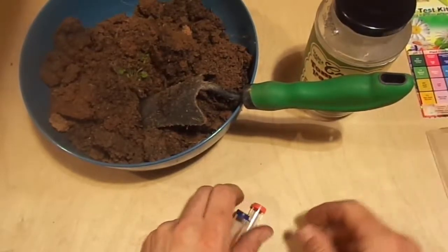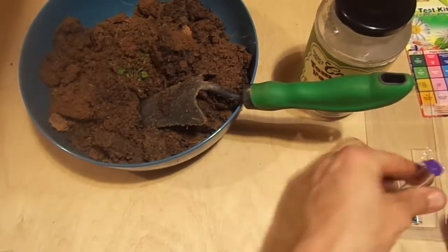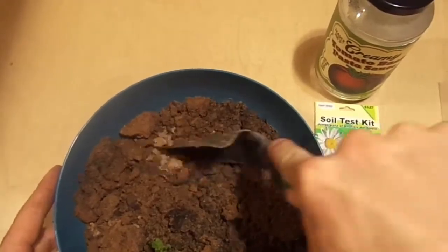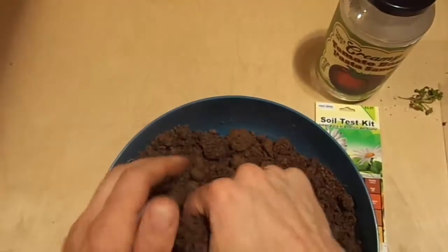The directions were clear enough and it was fairly simple. I took a sampling from about ten different spots of the garden, put it together, mixed it up, and then it says to put one part dirt and five parts water in a canister, shake it up, let it set for a few minutes, and then run your test, which I did.